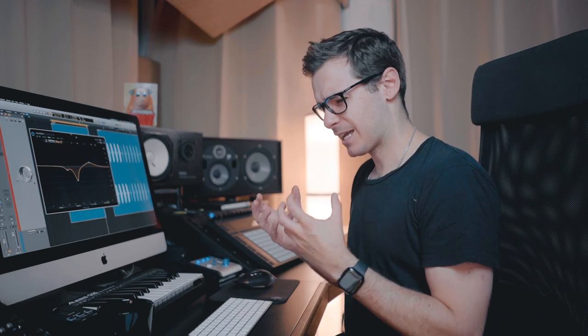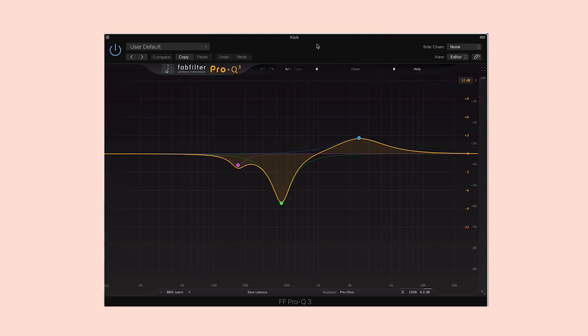Now my first issue with this kick was the boxiness, the kind of muddiness and the lack of presence in the top end. So I hit it with this Pro Q3. I'm going to go through the different points — I'm going to start with the one that was most important to me, which is this middle one here. Let's just take that in and out and hear the difference before and after.